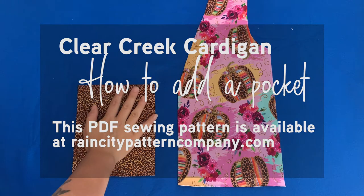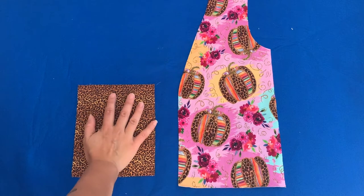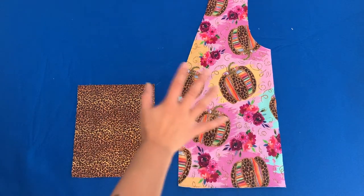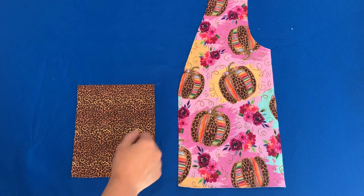We're going to add a pocket to the Clear Creek cardigan. This is one of the front pieces. I'm going to show you how to do it before you assemble the cardigan, and I'll also show you how to add a pocket after the cardigan's already assembled, in case you change your mind and all of a sudden you want a pocket.